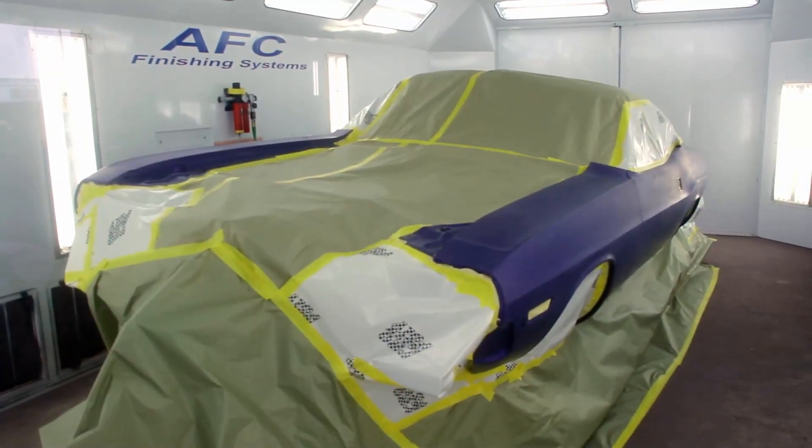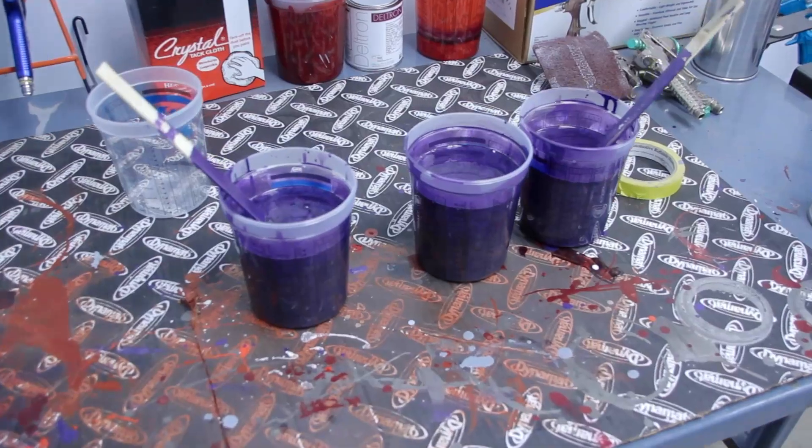Right now Will's getting ready to walk in the booth and shoot our FC7 Plum Crazy Challenger, GBC 2210. It covers in three and a half coats. And you're pretty excited? Extremely excited. First car I've been able to paint since I've been back — we'll see how it comes out. Nervous? Nope. A little bit. I would be.